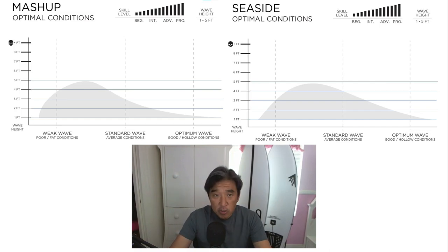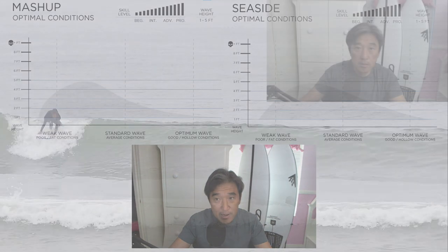If you look at the two boards — the Mashup and Seaside side by side — you'll see something very interesting. When I think about the designs of the board, I would have naturally thought the narrower, pointier-nosed board would be more optimal in better waves. But based on this chart, it's exactly the opposite of what I would have thought. When I first saw this chart, I thought it was a typo, but it turns out Firewire was pretty spot-on.